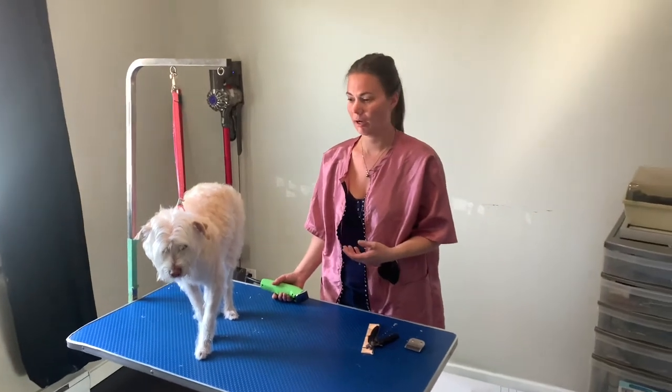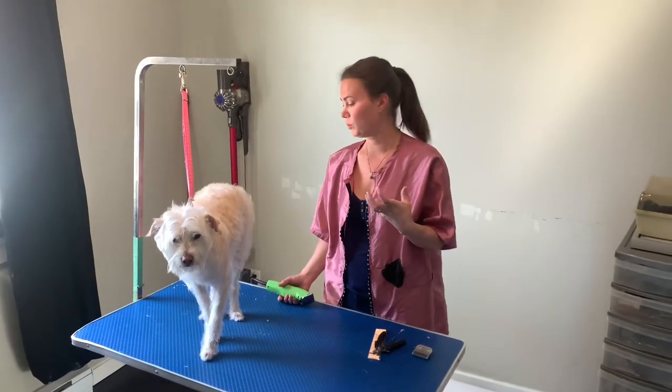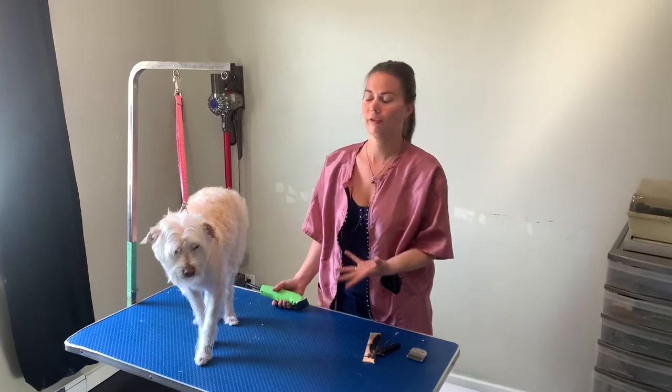Some areas you can start with first. I like to kind of start with the sanitary areas. Always start at the face. Don't use your same clippers you just used on your dog's butt and put it on their face.